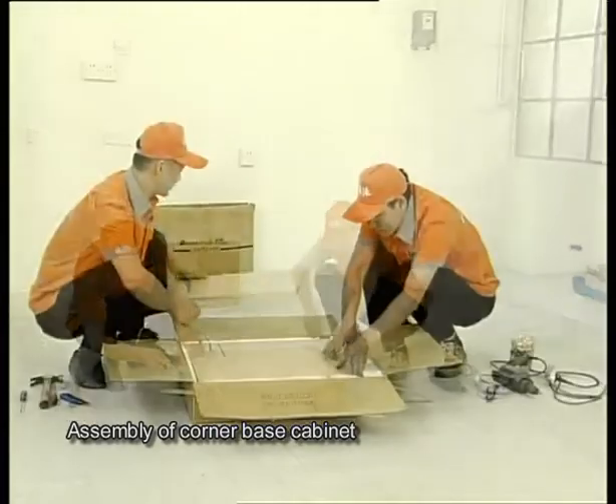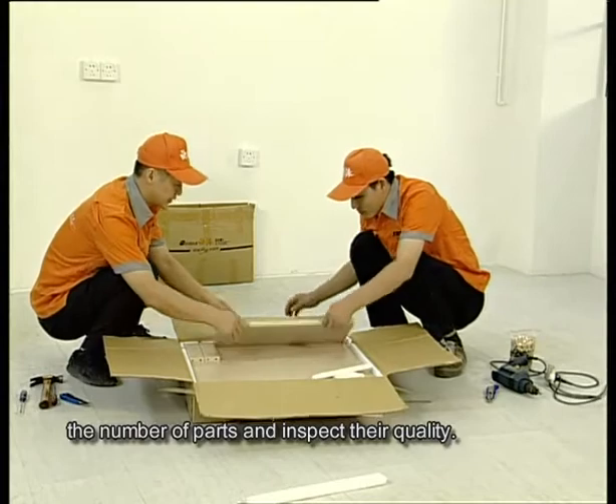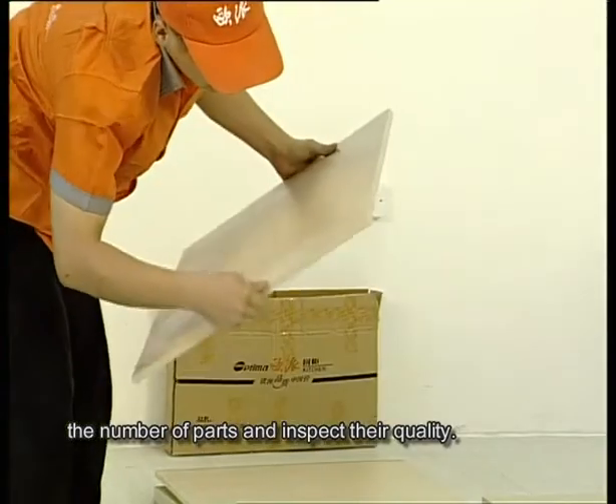Assembly of Corner Base Cabinet. First of all, let's open the packaging to count the number of parts and inspect their quality.